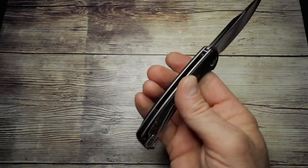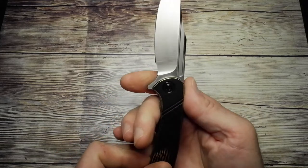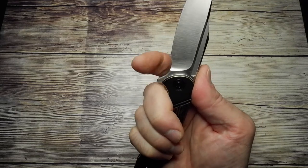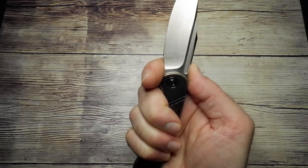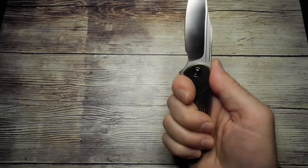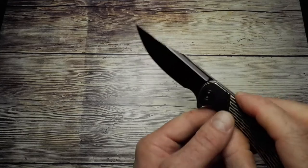There's no jimping on the knife at all, giving it a very elegant, classically styled design. There's a nice finger choil at the front and I can get my medium-sized fingers comfortably in there. You might struggle a bit with thicker fingers, but you can just pull your fingers back slightly. I'm quite comfortable choking up on the blade.